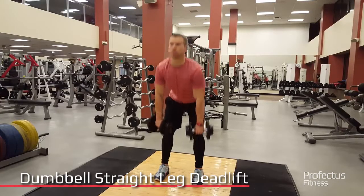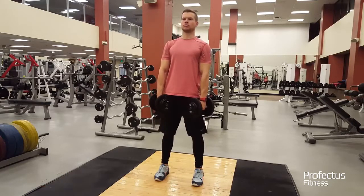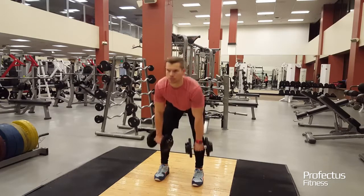Stand with shoulder width stance with dumbbells at hip height. With knees slightly bent, shoulders back and back straight, lower dumbbells toward top of feet by bending hips until a stretch is felt in hamstrings.